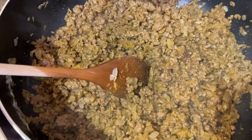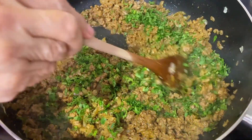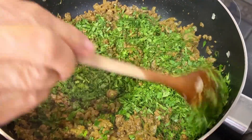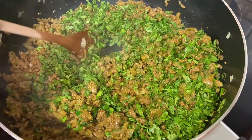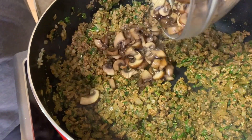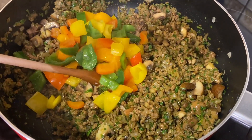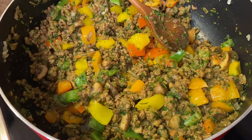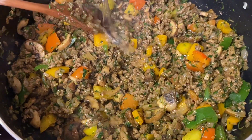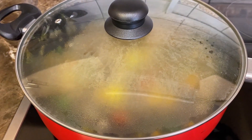After you've mixed in the spices properly, add in the herbs: the coriander, parsley, and sariette — or tarragon if you don't have sariette. After a couple of minutes, add in the mushrooms, then add in the paprika or bell peppers. Once mixed in, add some salt to taste, then add just a little bit of water.